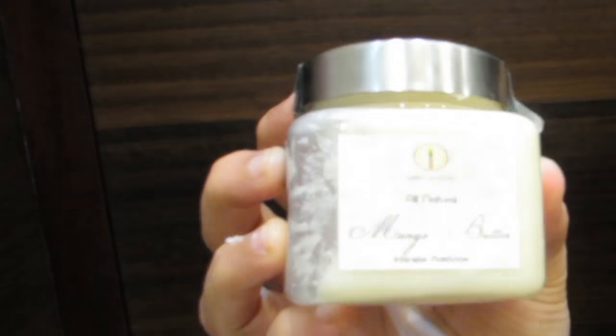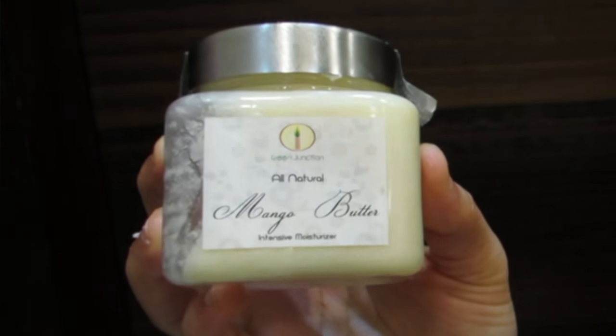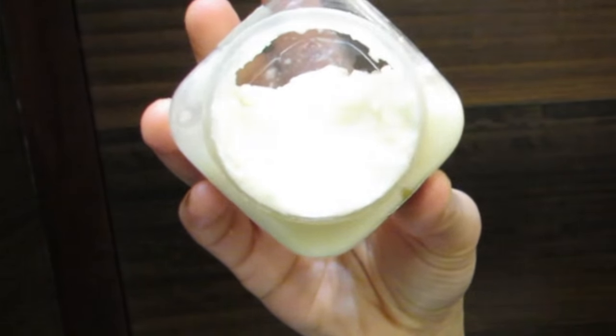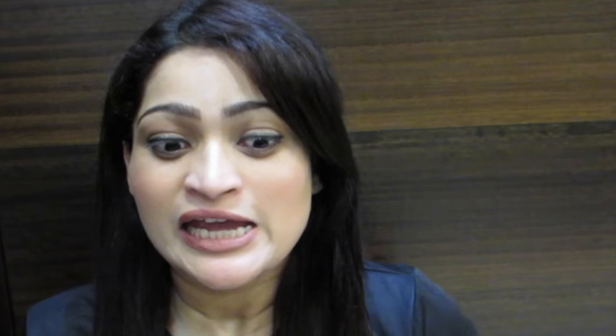Today what I am going to share with you is Mango Butter, which is easily available on eBay. It is from the brand Green Junction and I will put the link in the description box. It is really really good for the skin — super duper good. It is a little bit on the expensive side but a little goes a long way, and just one ingredient solves all your skin issues.